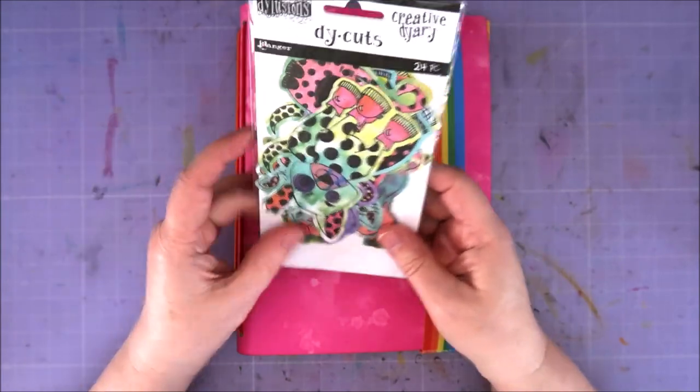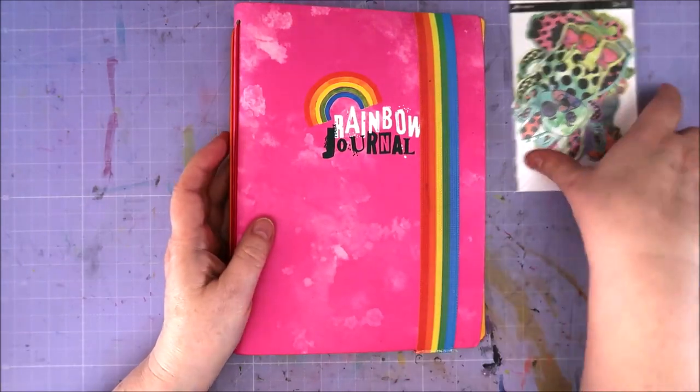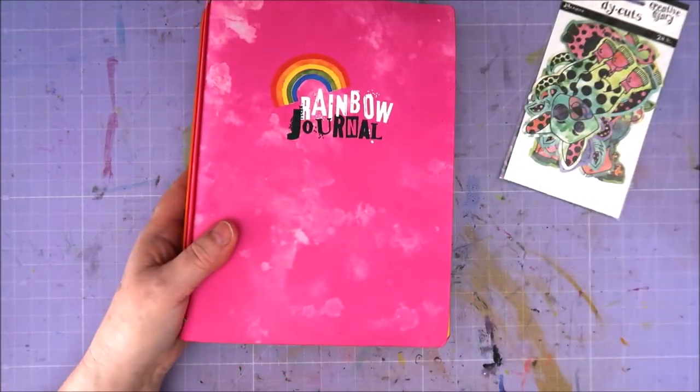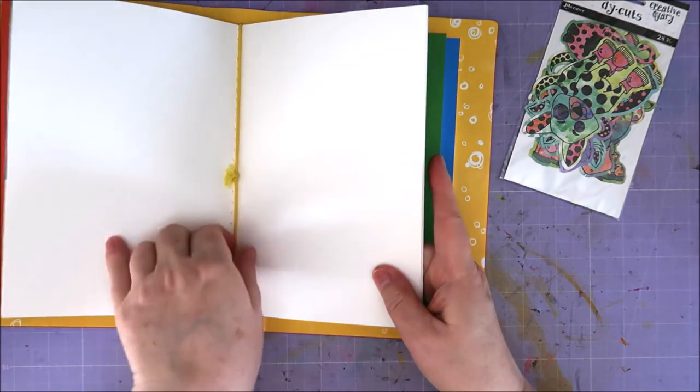Or two or three, I don't know yet. These are cats and dogs and I found them when I was looking for something — I opened the drawer and saw these and thought, oh, I haven't used these in years. Well, a long time.